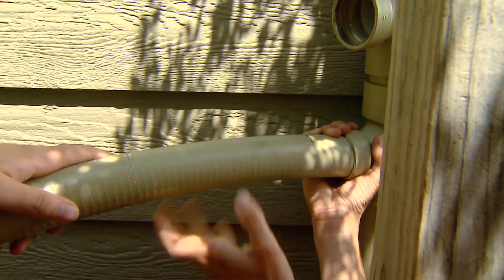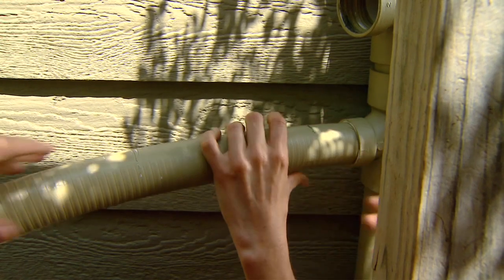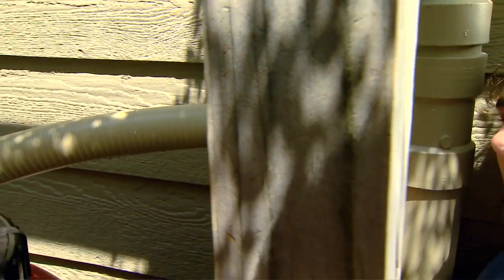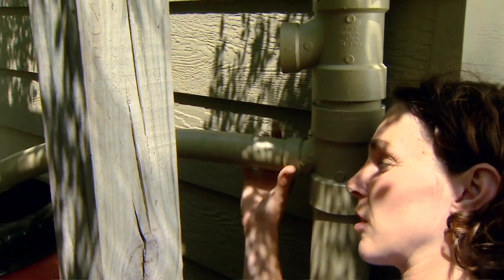We'll have to turn the barrel a little bit until we get this at quite the right angle. When we get everything set we'll come back and glue that in so it's good and secure.